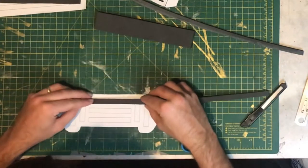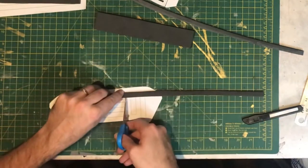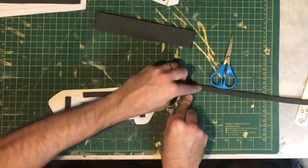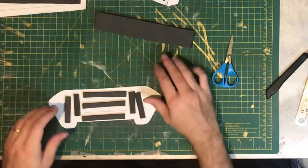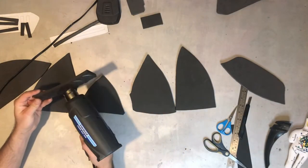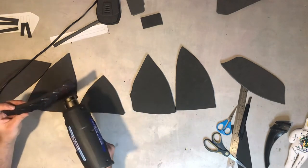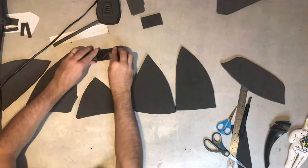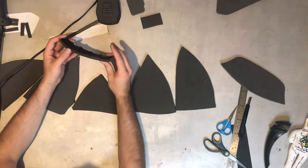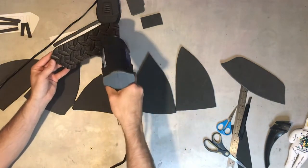These are the two parts that go on the back of the neck. Now all the parts of the main helmet need to be curved into shape. I do this by using a heat gun and heating them from the back. You can't use a hair dryer for this because it just doesn't get hot enough — you need a heat gun. Just heat them from the back and then shape them with your hands. Be careful not to burn yourself because the foam does get really hot.